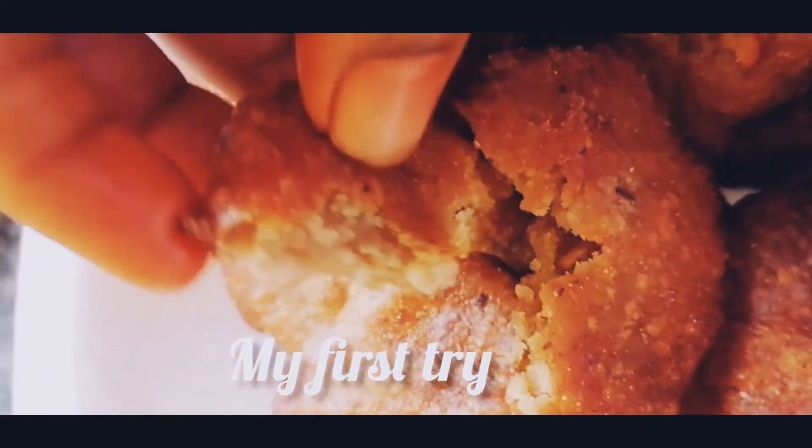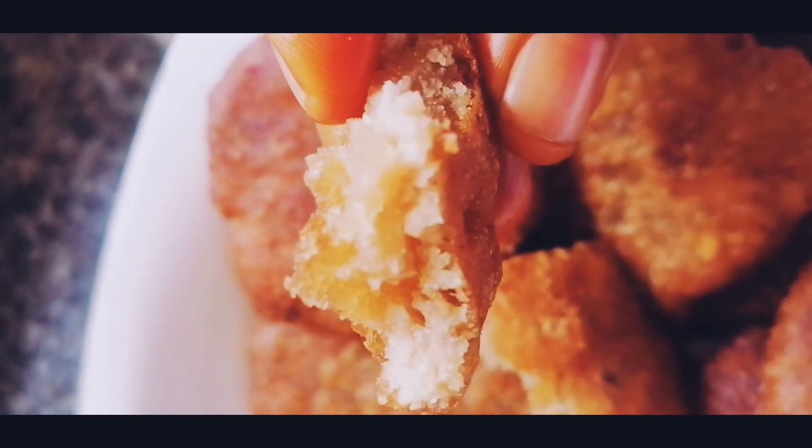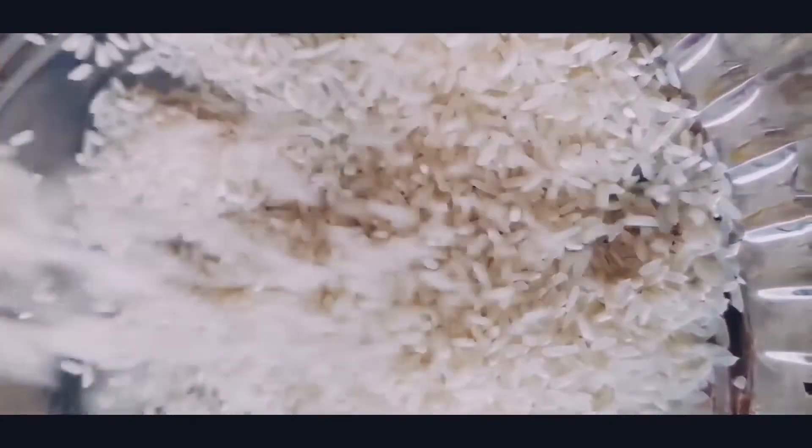I am going to show you how to do it. We are going to show you how to prepare it for Diwali time. We are going to try it and show you how to wash your rice.